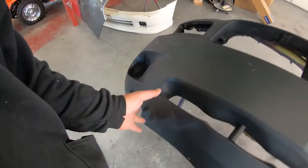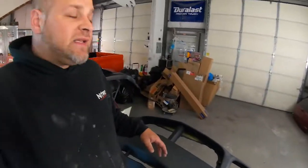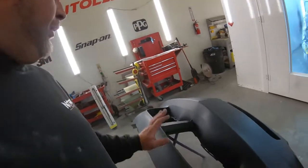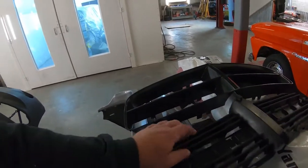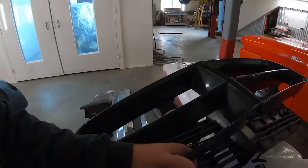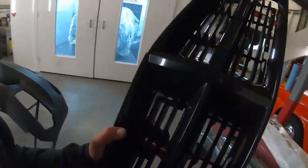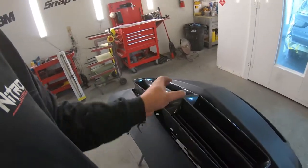Once the bumper gets mounted to the vehicle and the lower sections are all mounted up, a lot of times the bumper goes right into place, but it's good to be proactive. We have a grill section here — the previous grill was satin black, but we're going to color match it for them. We'll go ahead and stick this piece over that, and once it all snaps together it'll be painted to match.